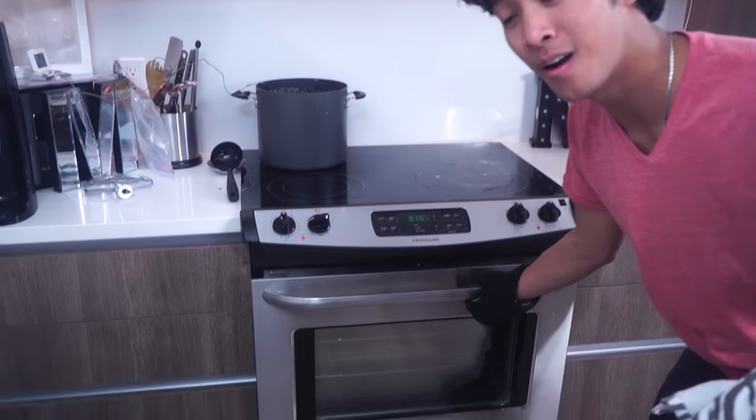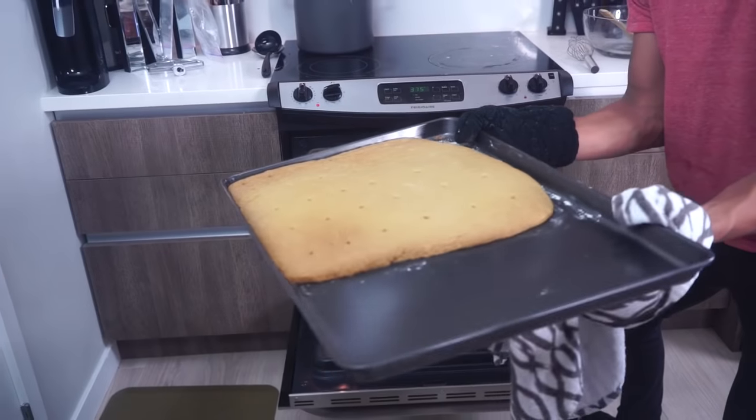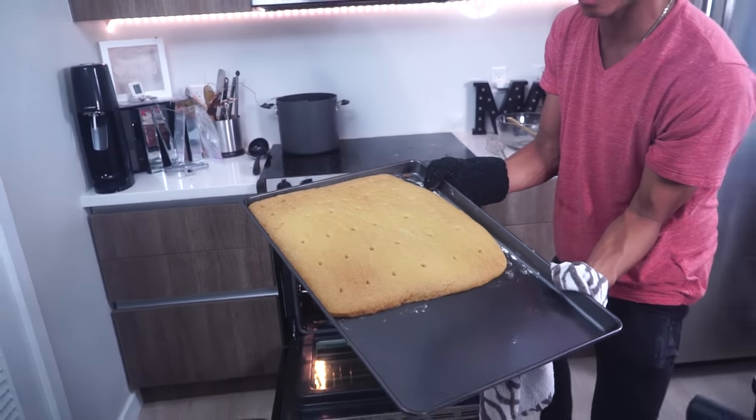It's been 15 minutes now. Look at our graham cracker — oh my gosh, it is massive!